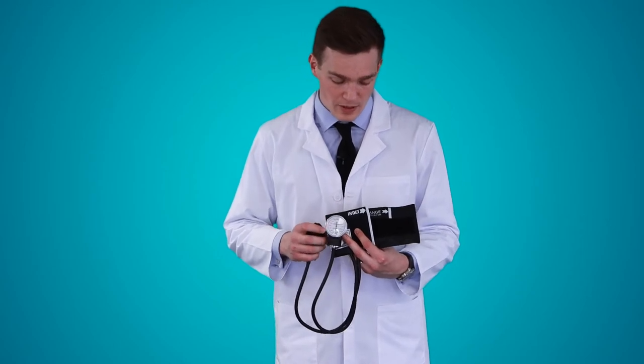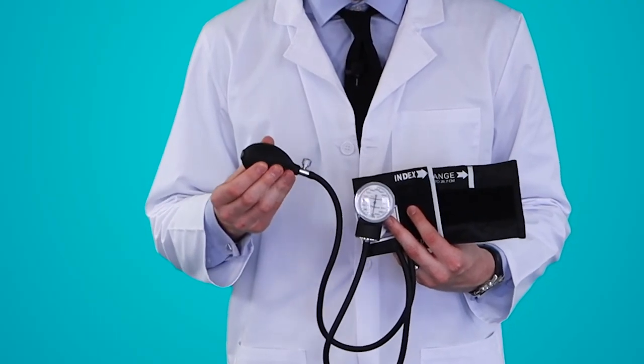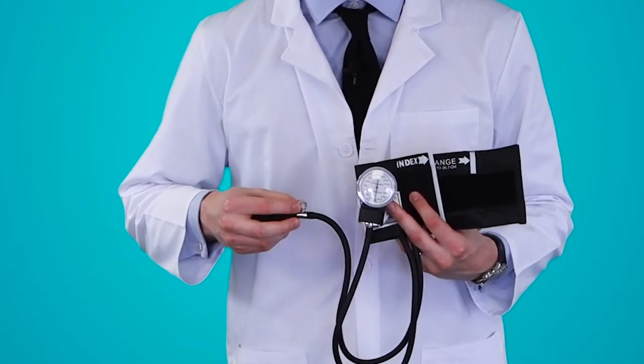It's made of durable nylon with a velcro strap. It has index and range markings for easy measurement. It also has a latex-free inflation system with a release valve.